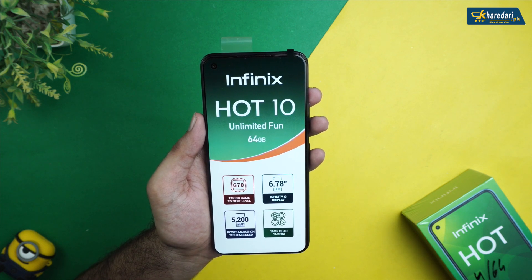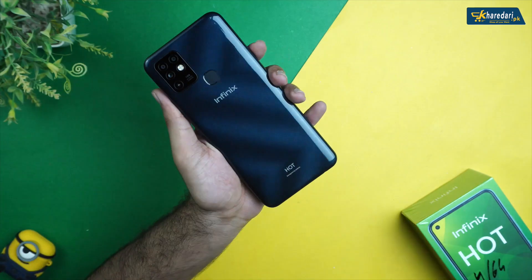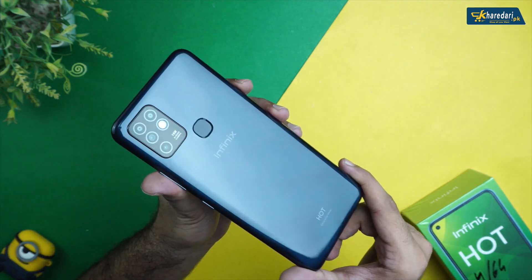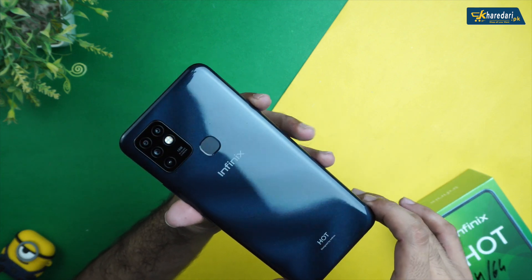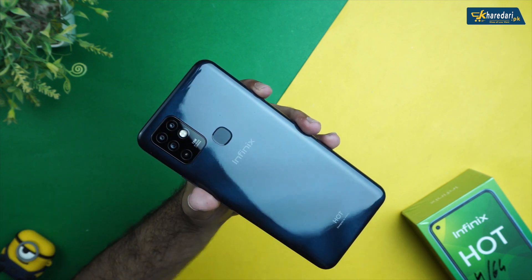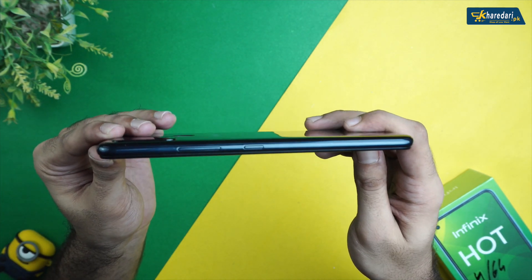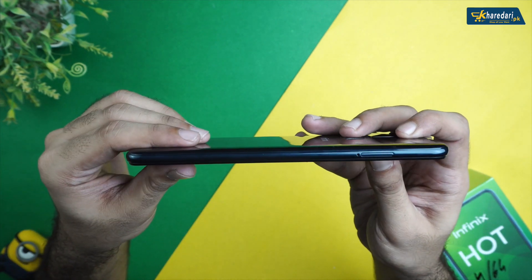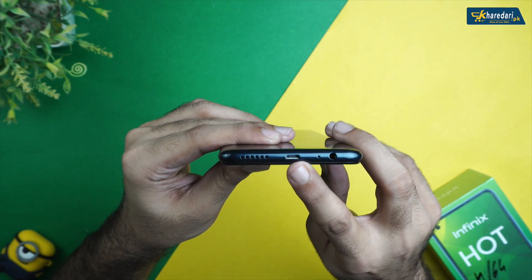Inside you will find the device itself with a 5200mAh battery and a quad camera setup on the back. The frame is plastic. On the right side you get volume rockers and a power button. The top side is plain, and on the left side there is a SIM tray. On the bottom you get an aux jack, mic, micro USB connector, and speaker grills.